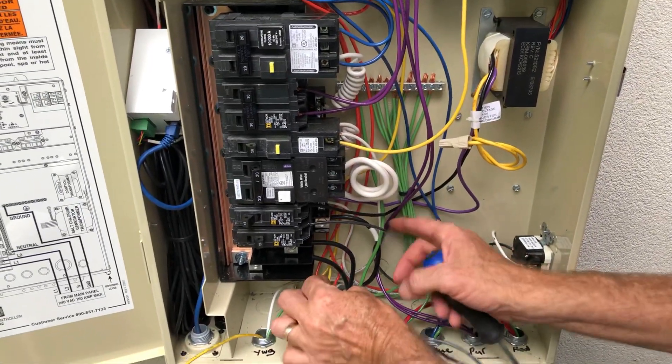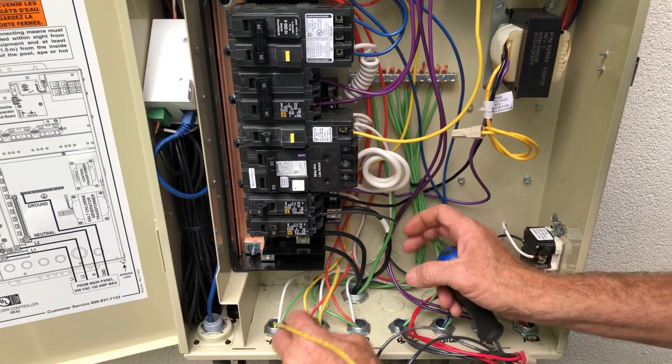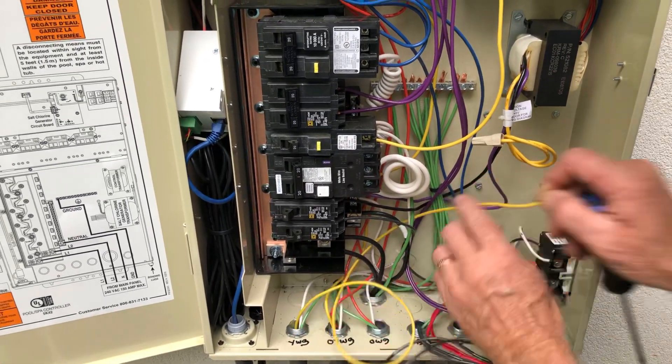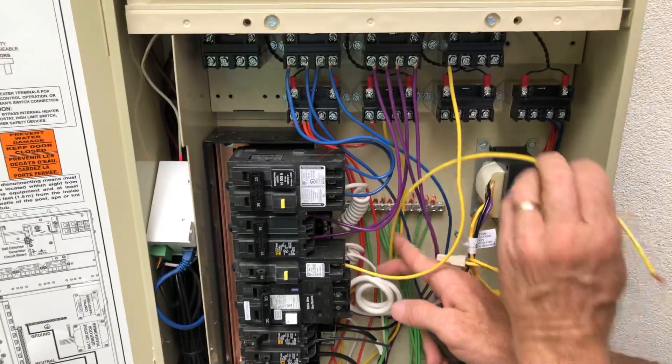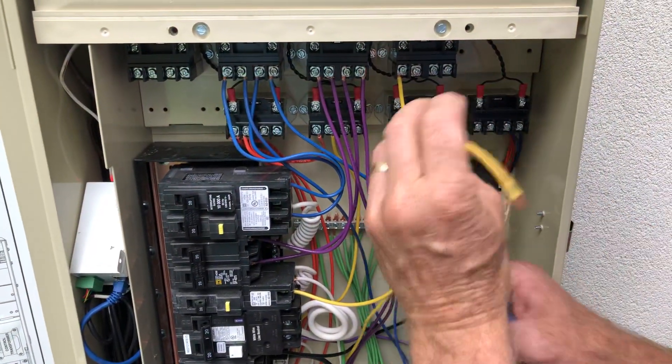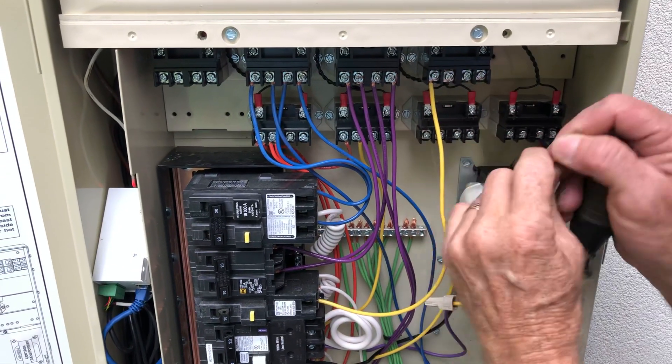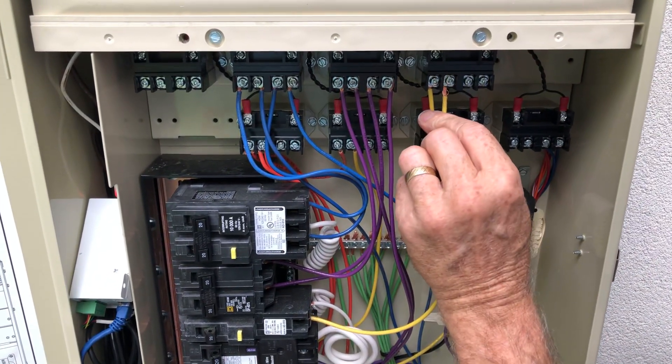We're going to put it behind all this to keep it nice and neat back here, then wire it right up in here on the load side of this relay.